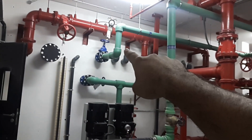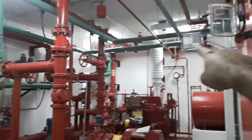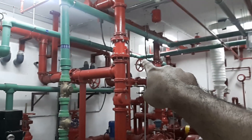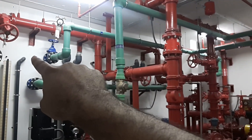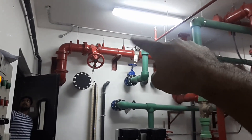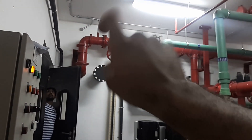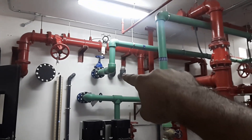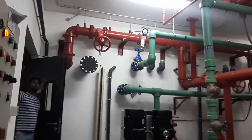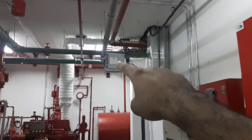The water has been taken here, pressurized, and goes directly into the building. The top part has been taken like that — that's the main inlet line from the utility deployment. It will be coming in and going into the tank, and we have simultaneously taken water from here. That's a flow meter and that's a valve.